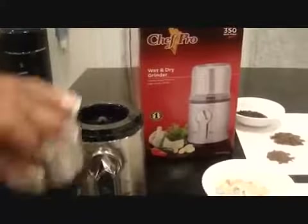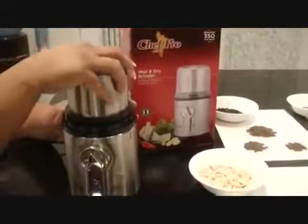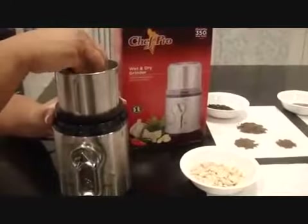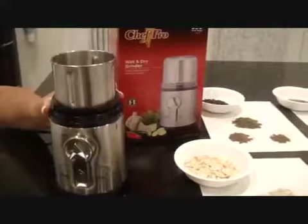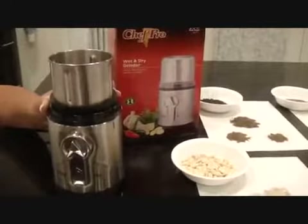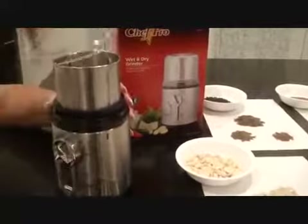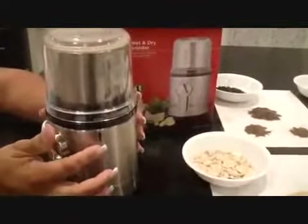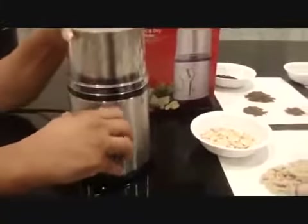Place the cup firmly on the base. Place the food, which has been cut into fairly sized pieces — about one inch — in the cup. Do not fill the cup completely. Place the cover on the cup, match the arrow, then turn the cover counter-clockwise until it clicks and locks in position.